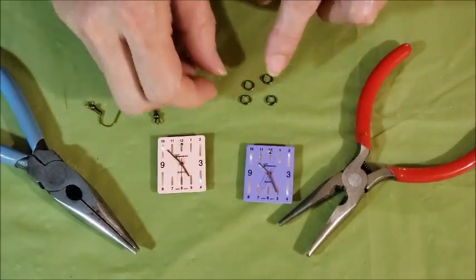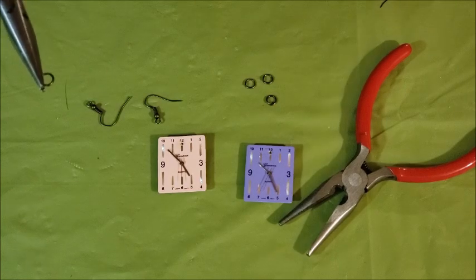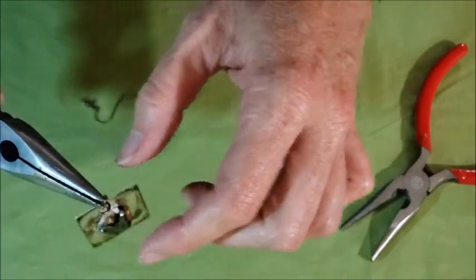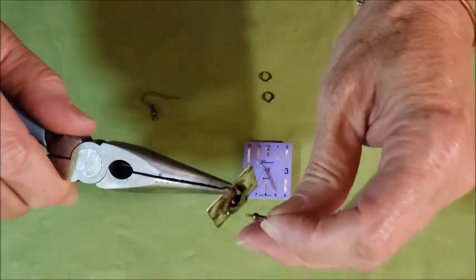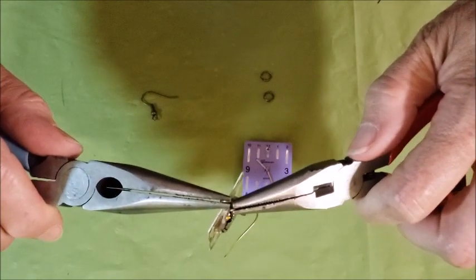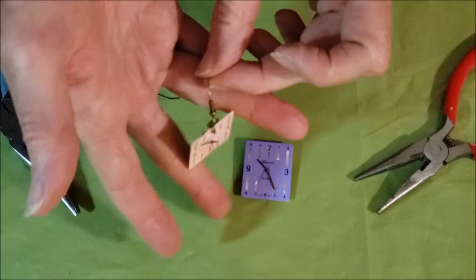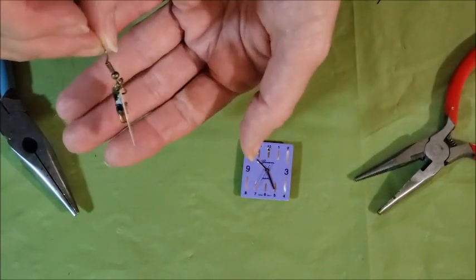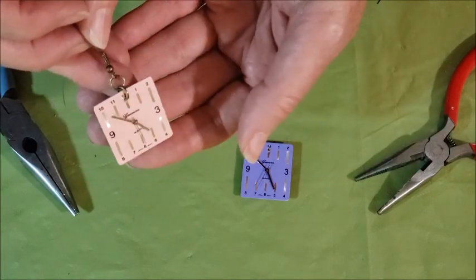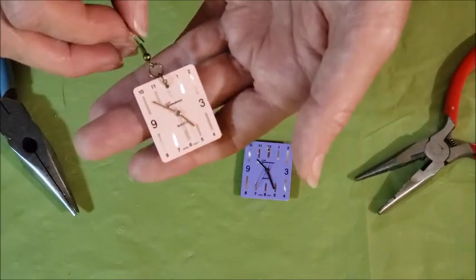Once you have the holes drilled and cleaned up, you're ready for the final step which is just to add the jump rings. There are lots of different ways to do this, but I like to use two sets of needle nose pliers. I want to make sure I'm getting my earring hook on the correct way so the earring will face forward, then just close off the ring again. There you have it — the back mechanism will swing around and show; if you don't like that you can take it off. If you're working with really small watch faces, the mechanism might get in the way, but it's fun to experiment and try it.